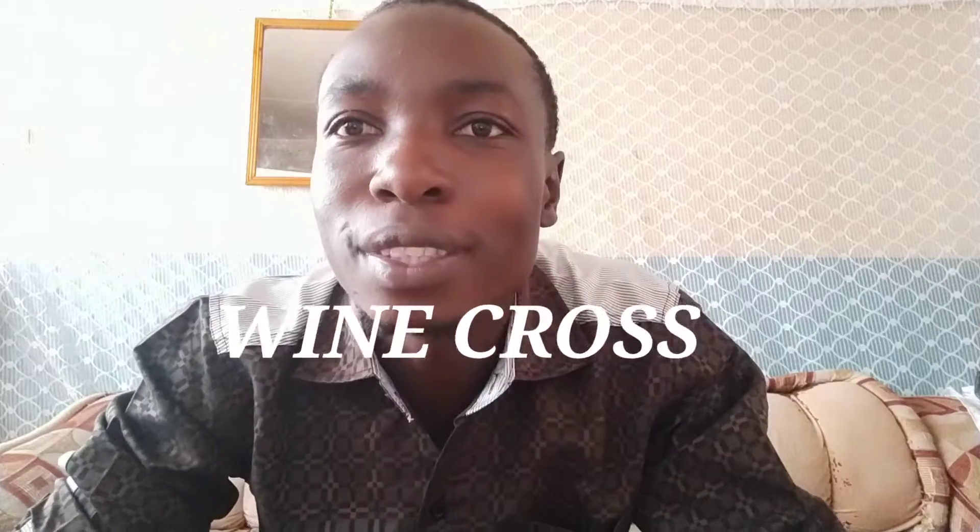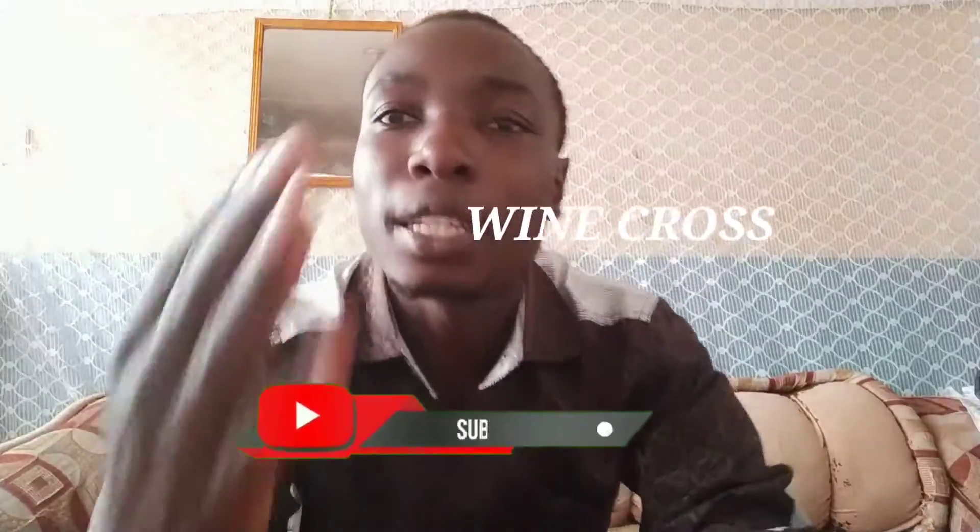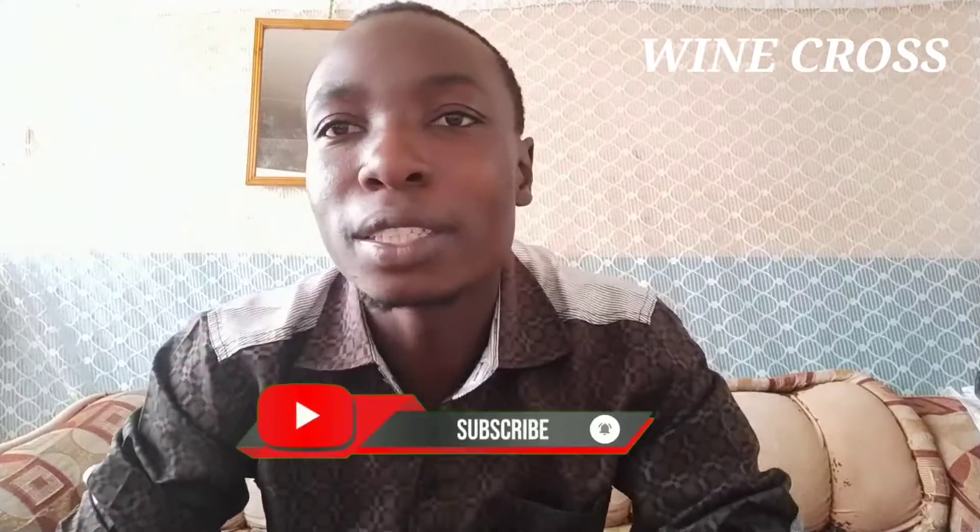What's up friends, thank you so much for clicking on my channel, Wine Cross. If you're new here, please don't forget to smash the subscription button — let's hit 1000!